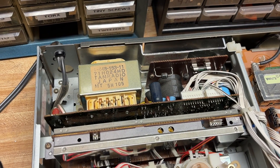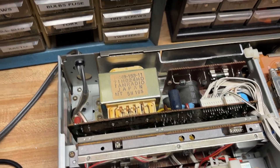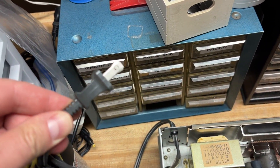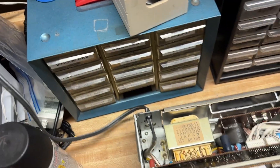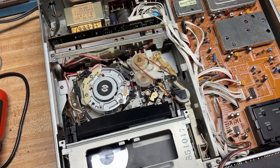And now the moment of truth. Were they right? Is it just the power regulator that needs to be replaced? Let's find out — we are going to plug this into the mains and see what happens. I'll zoom out here so we don't miss anything exciting.